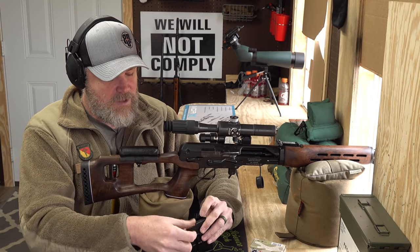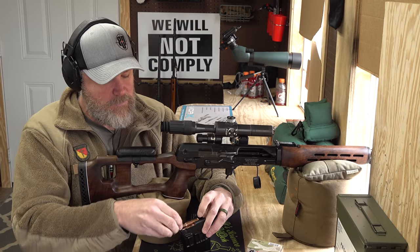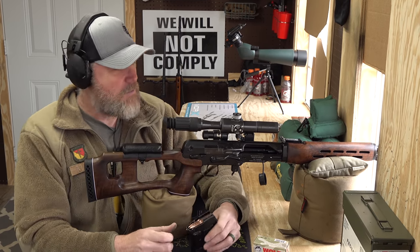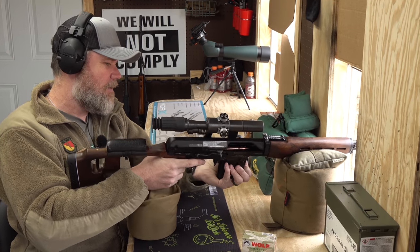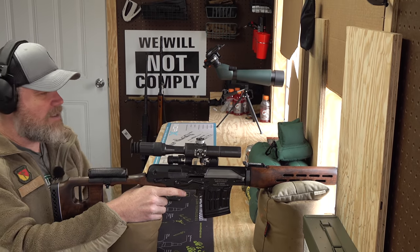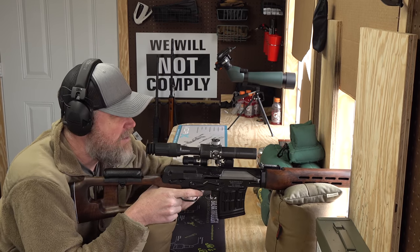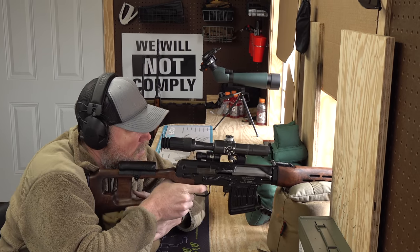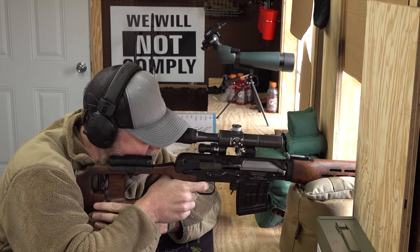We have the camera set up on a 150-yard challenge target. I'm going to fire three rounds. The gun does lock open on the last shot fired; to charge it you just pull the bolt to the rear when you put a fresh magazine in. I like the pistol grip — the palm swell on this grip is really, really nice.